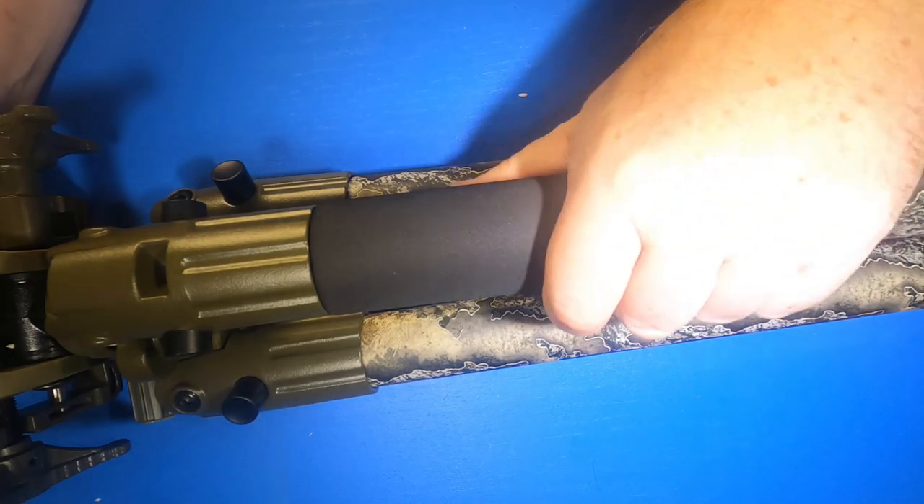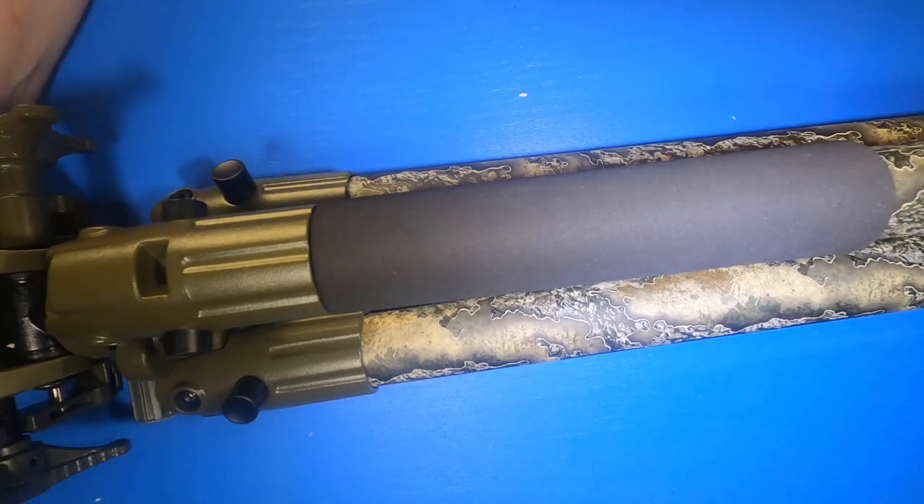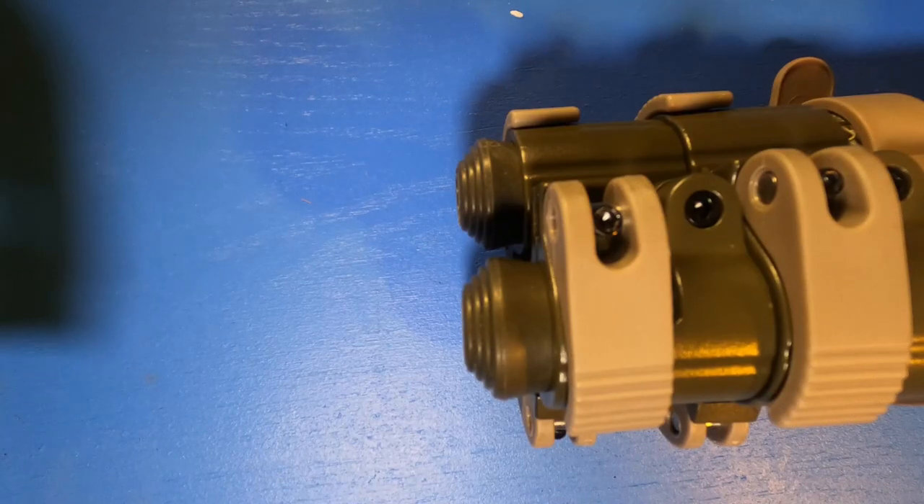Taking it to the range is probably not a big deal. Taking it hunting where you're going to have to pack out and then pack back is probably not going to work too well.